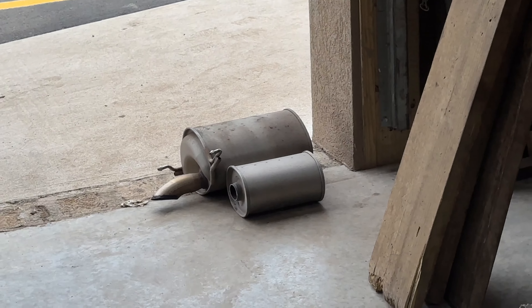We took that small resonator out. Then it's one and a half inch pipe — we made it a little bit bigger, one and three quarter inch pipe all the way back over the rear axle. And we also did a muffler delete.